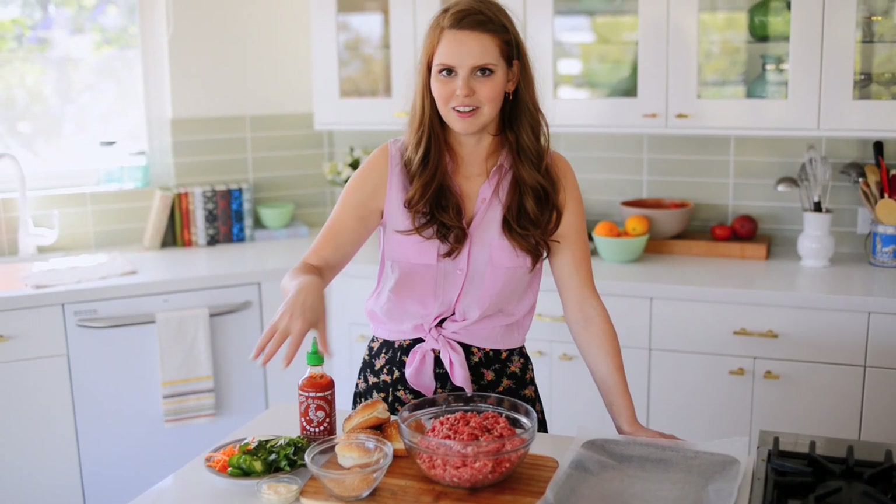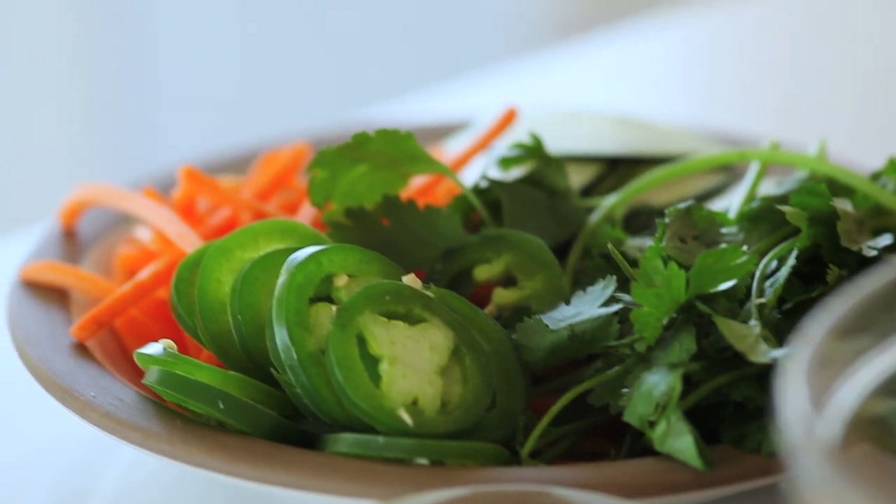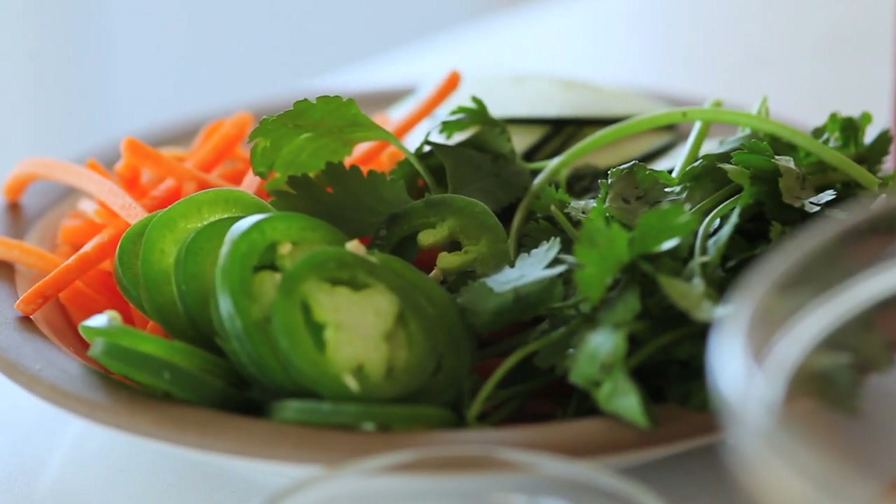I have banh mi toppings — just the classic ones you'd find on any banh mi. I have mayonnaise, jalapeno, carrot, cucumber, cilantro, and of course sriracha. Lots of fresh, really fun flavors going on. Let's get started.